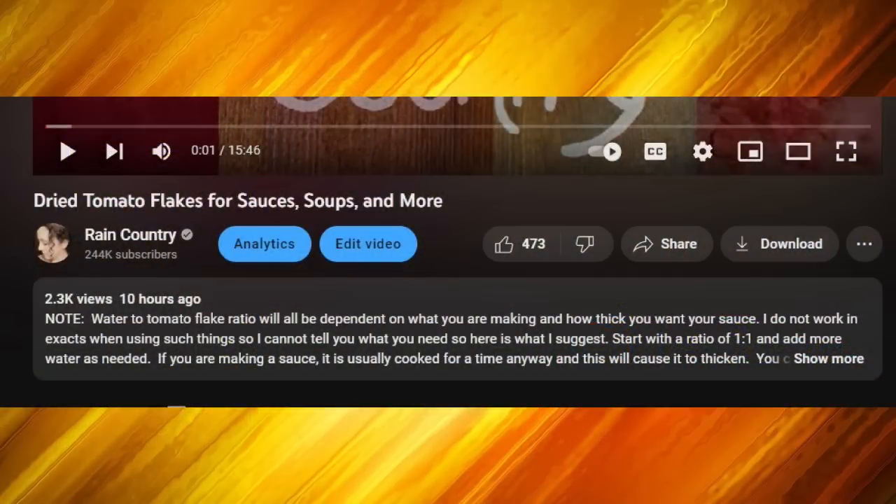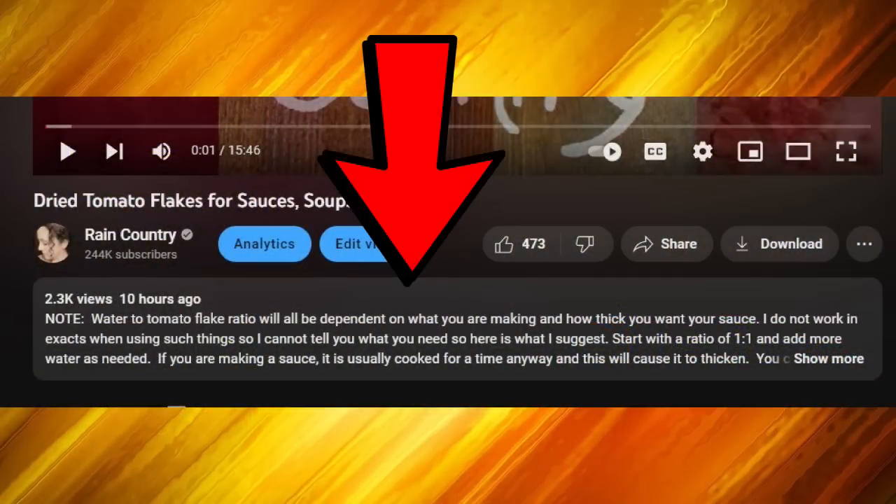A couple of housekeeping things: as of today, YouTube just changed how you access the description box. Every video where I say 'right down here below my channel name' is going to be wrong now, but it's actually easier to access. You'll see a portion of the description box already showing — just click on that long rectangle anywhere and it'll open the whole thing up. That's only if you're on a computer. On my iPhone it looks the same — just a little gray arrow off to the side — but that may vary depending on your device.